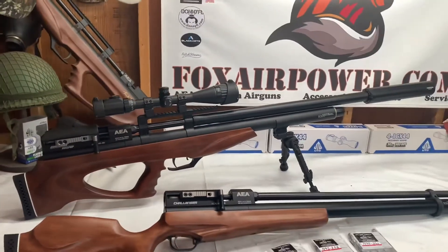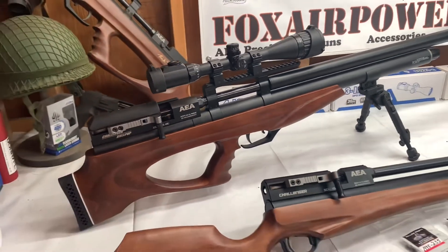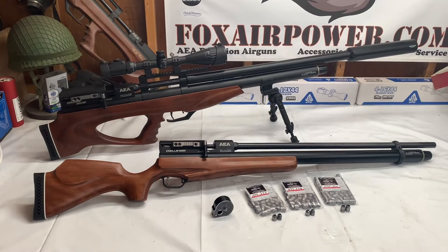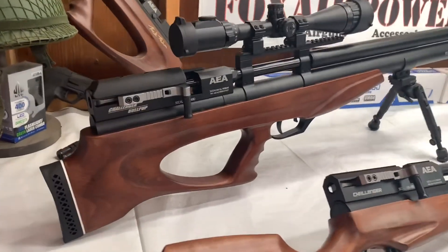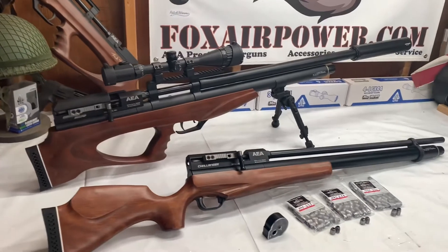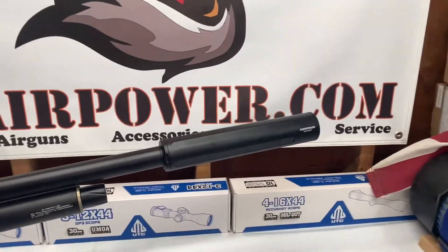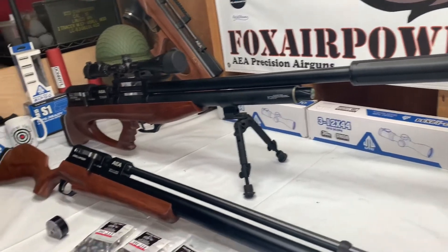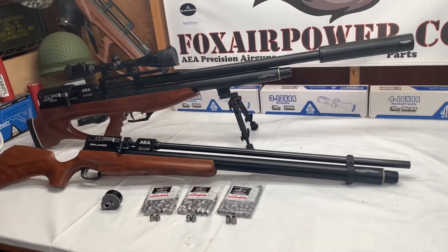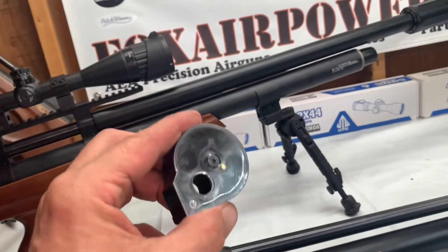I've done a video on the 50 caliber Challenger Bullpup Big Bore Side Lever model before, and it's been a well-received video on YouTube. But there are some major differences between that gun and this gun. That gun was literally a factory prototype; this gun is a production model, right out of the box, never been fired. There was no Donnie FL suppressor for this gun when I first did it, so it was very loud. Also, there was no standard length model, and there was no magazine. Today we're using a six round magazine.